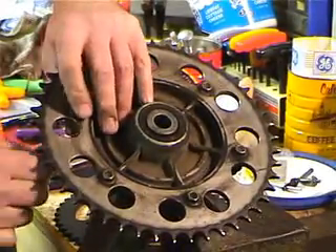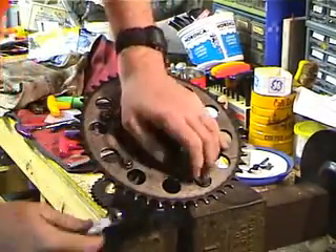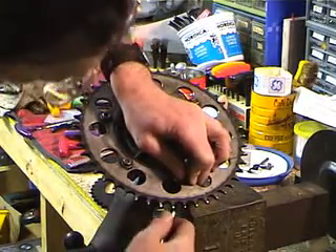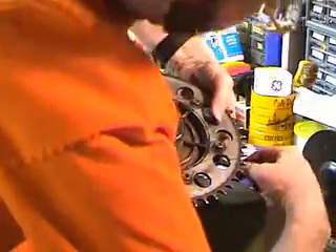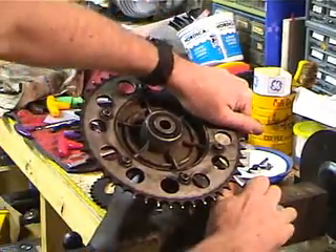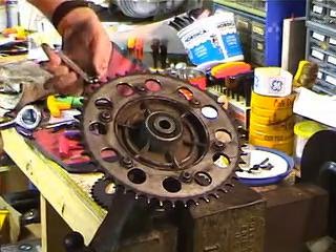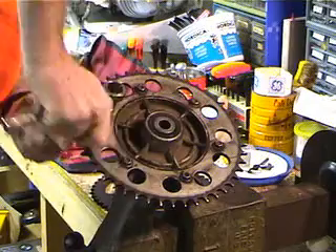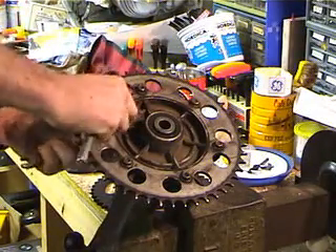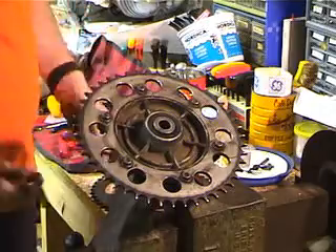First thing I'm going to do is loosen up the bolts. Now the bolts are loosened up. I'm going to take a ratchet — this is 13mm — and I'm just going to go ahead and remove the bolts. Coming off the bottom is both the nut and the washer, so we're going to do that six times.